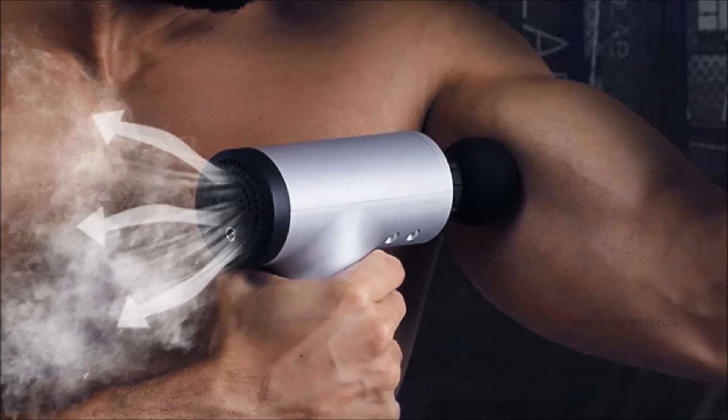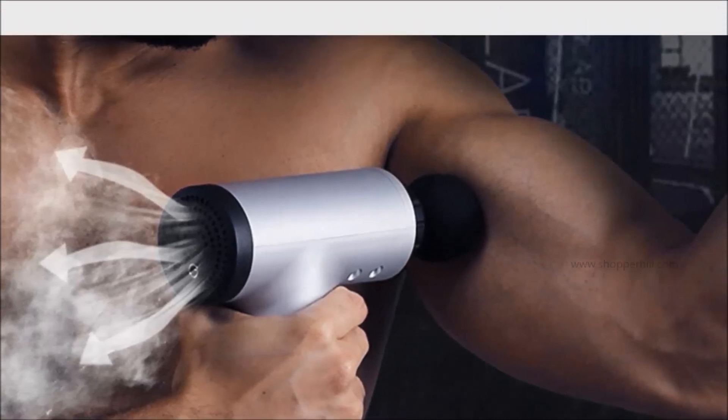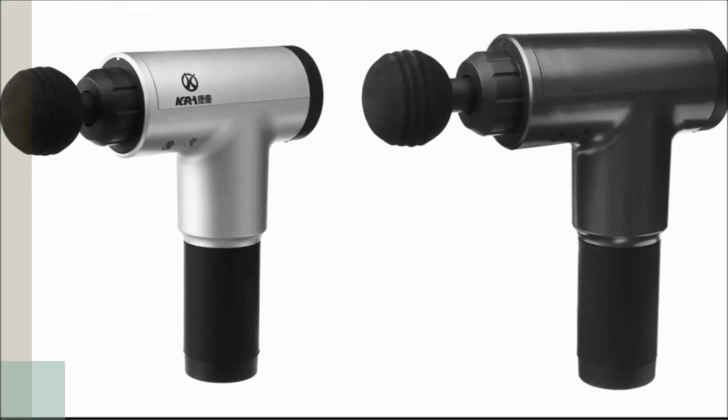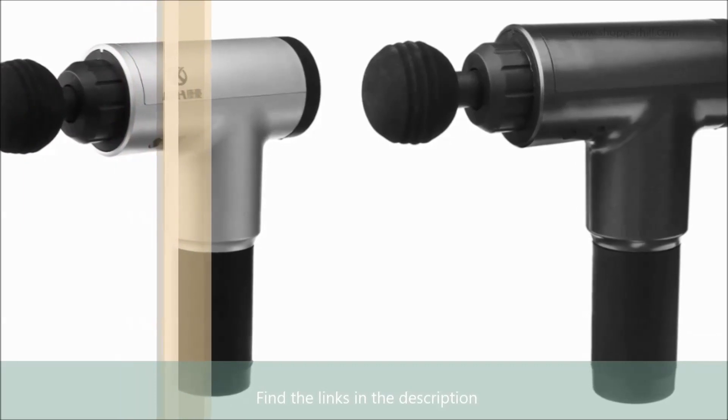Shopper Hill tried their best to ensure the product quality with guaranteed delivery. Just find the link in the description.